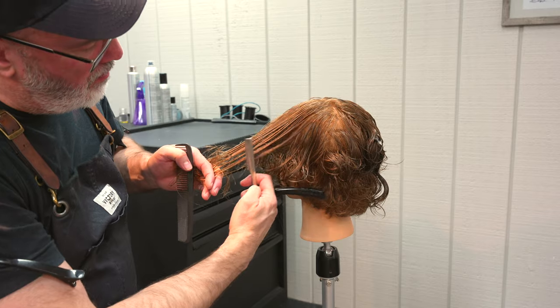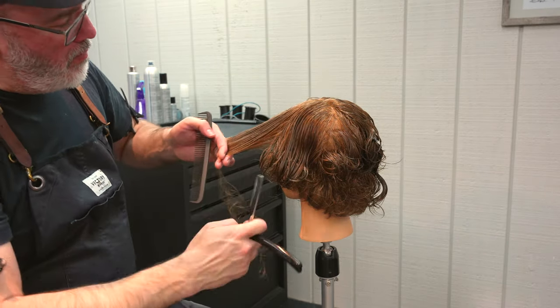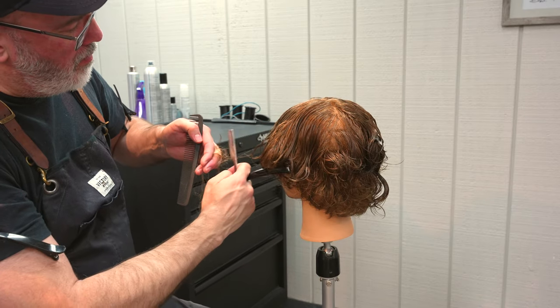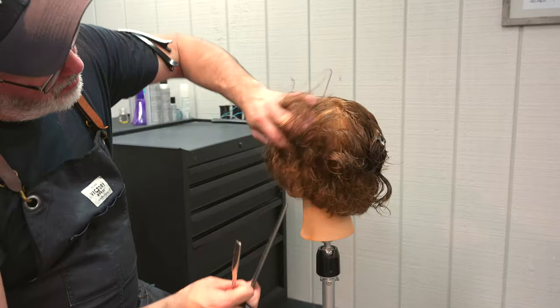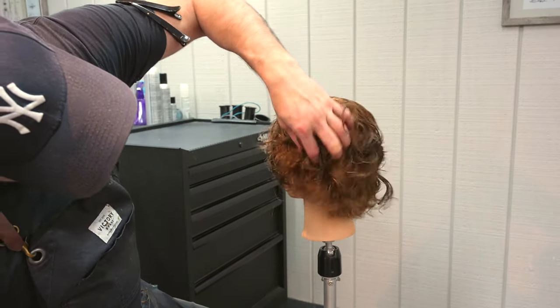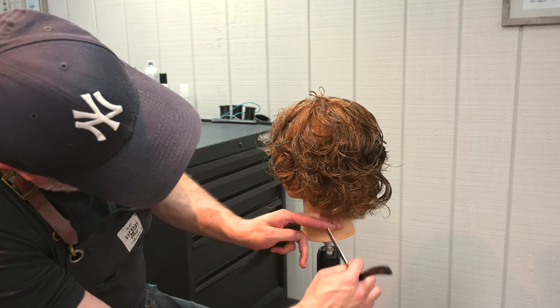I have to be mindful of the razor — especially the plie, which has no guard — so it gives me the most precise cut line but also exposes the most blade, especially compared to the feather styling razor which has a built-in guard. I want to be careful and take my time, being very respectful of the blade.